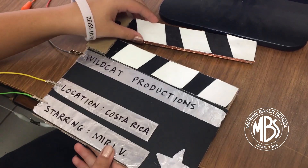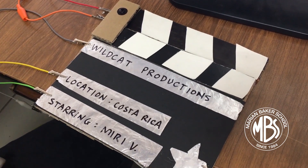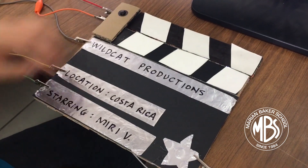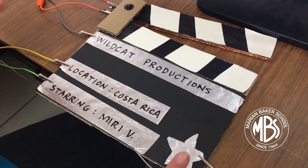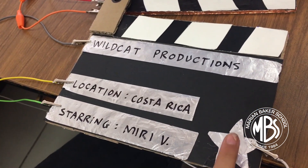Let's see how it works. Three, two, one, action. Then there's another part here — one, two, three, two.